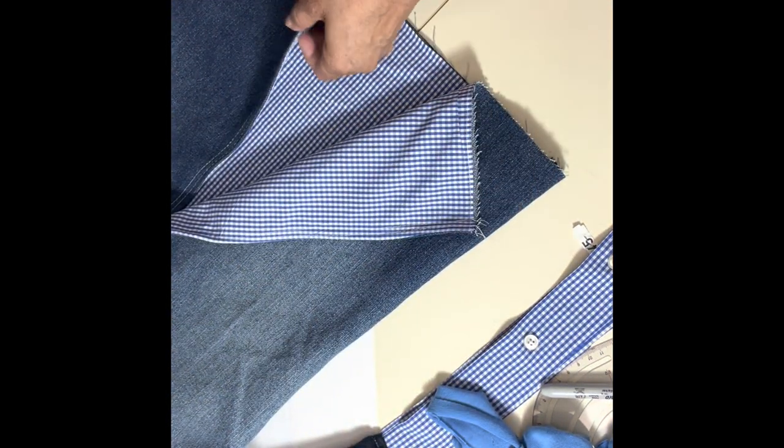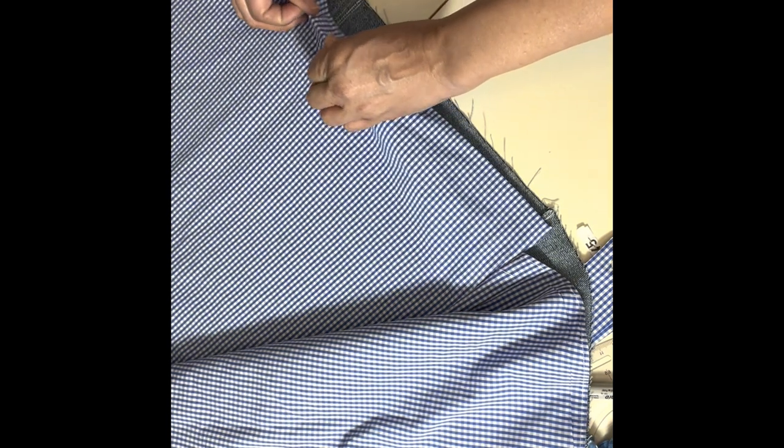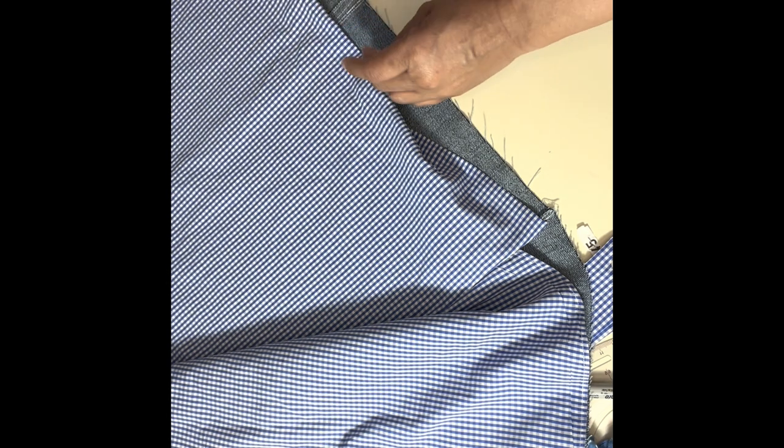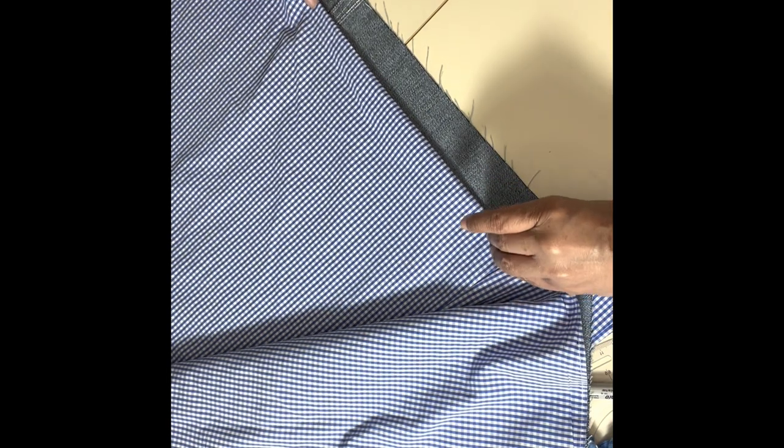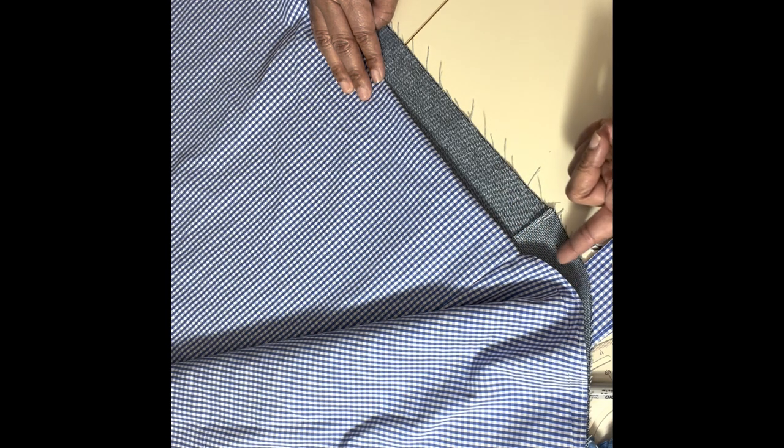Here we go — I did two rows of top stitching, I think that just makes it look nice. It should be reversible when we turn it over, which would be nice — I can wear multiple outfits. Now what we're going to do is finish the bottom. All I'm going to do is fold this under an inch all the way around. Actually I need more than an inch — right here I didn't have enough, so we're going to go a little higher. That is an inch and a half.